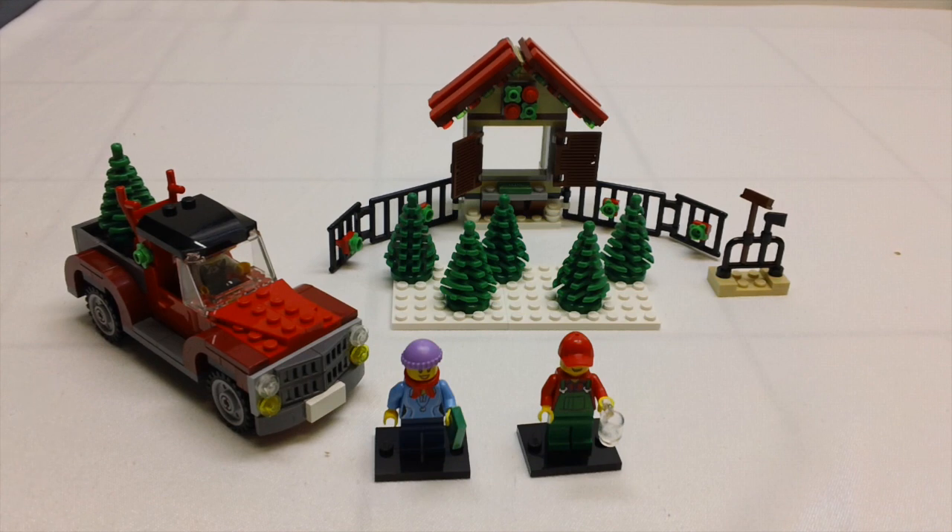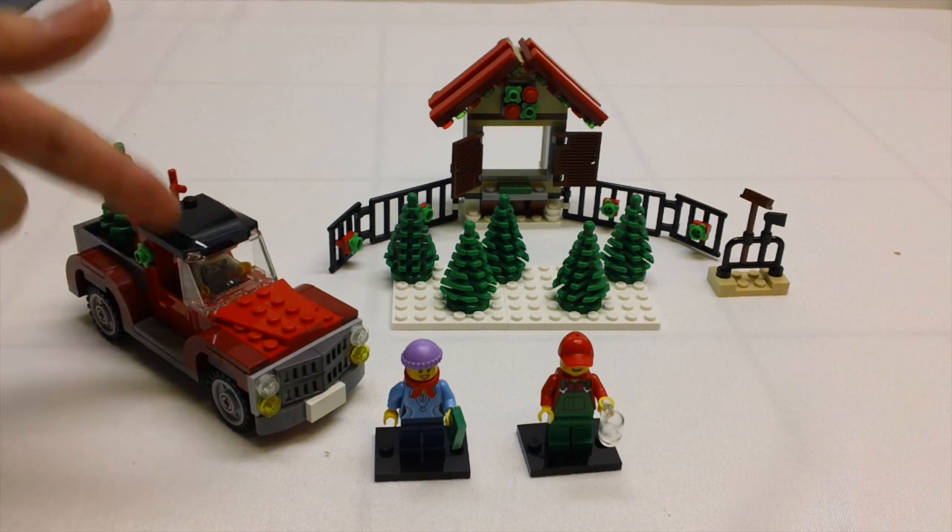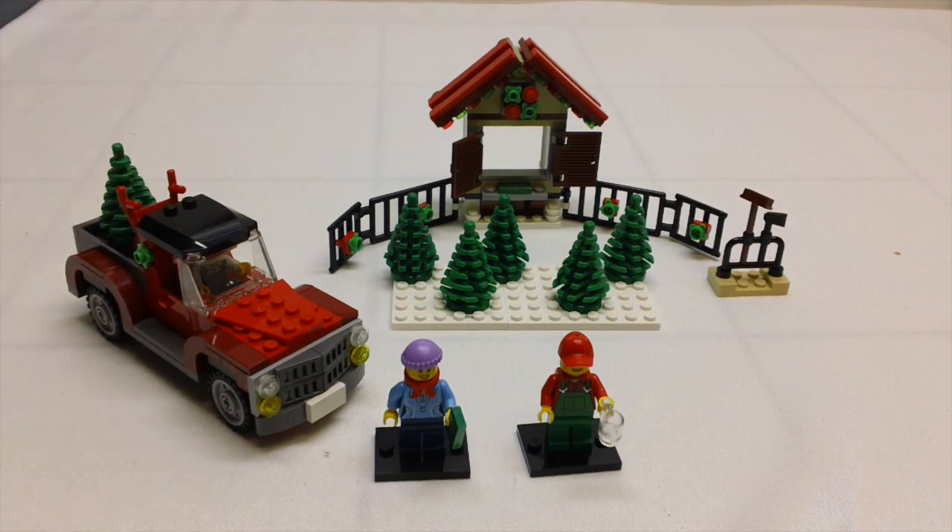I wanted to show them here together since they are one of two and two of two. Here they are together — the 2013 limited edition Christmas special sets. Thanks for watching guys. Keep checking back for more builds and more reviews.